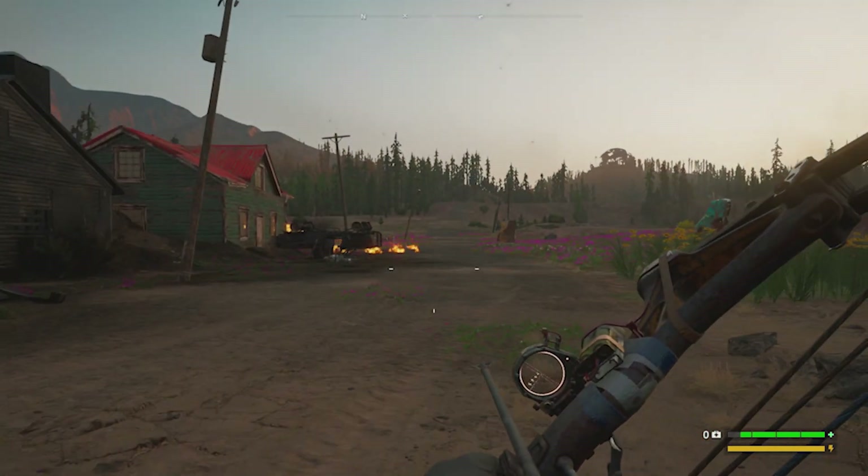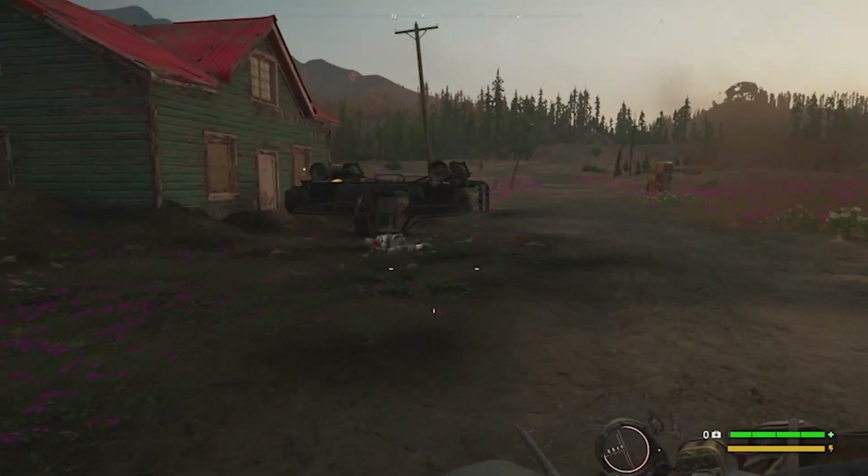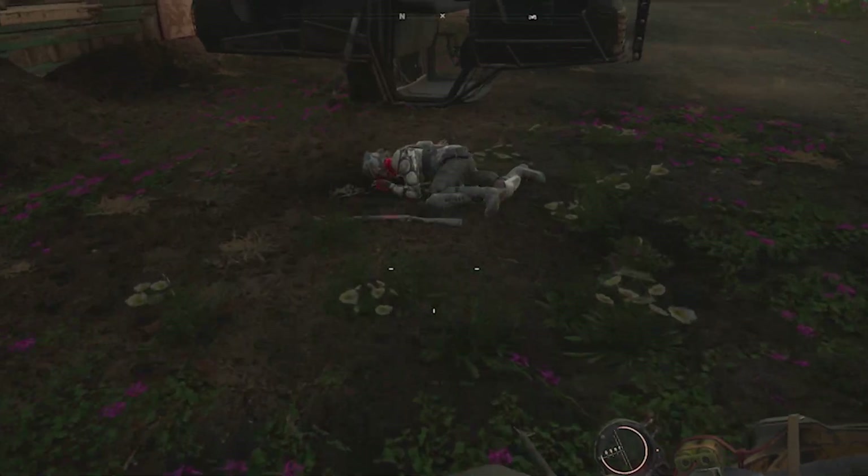There's Far Cry New Dawn — it certainly is playable, enjoyable, marginally so. If you haven't got anything else, then what can you do?